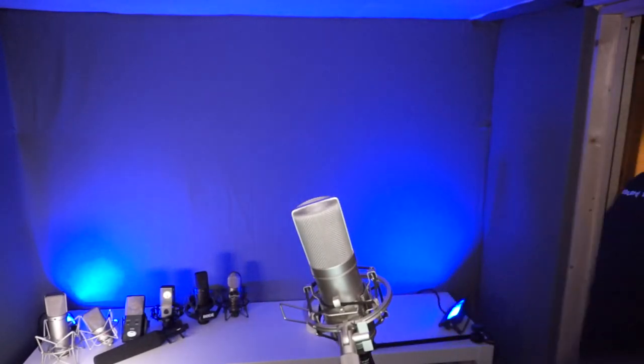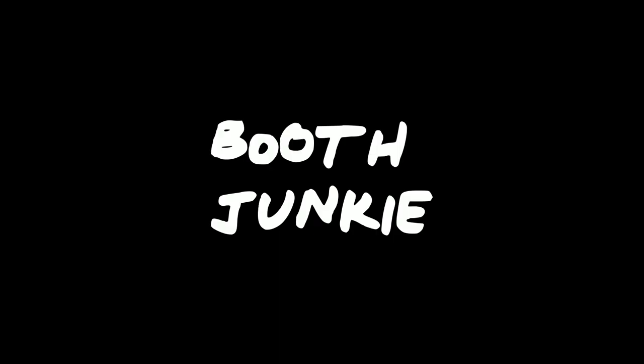Let's see how that goes — I have no idea how it's going to go. We're recording. What is happening, boot junkies? Mike Delgado here, back with another video on home studio set up for voiceover.